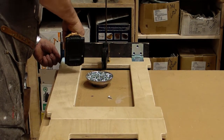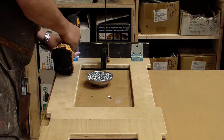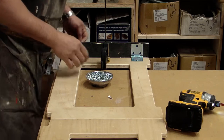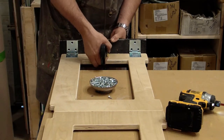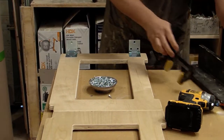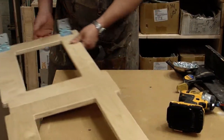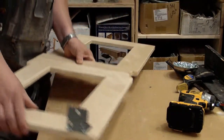And I get this done. I'm getting bored watching me put in screws — I'm sorry. I do the other side. Rinse and repeat.